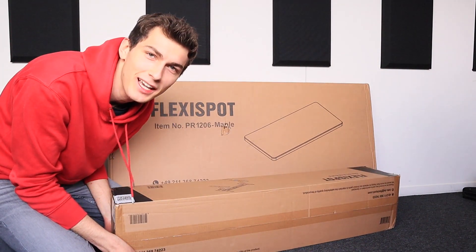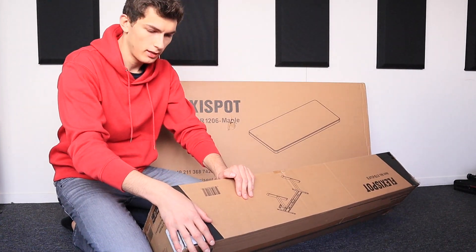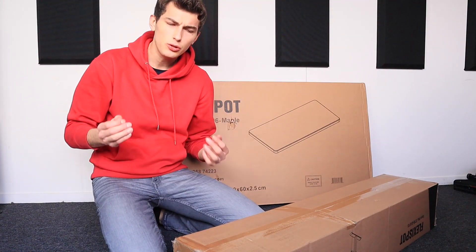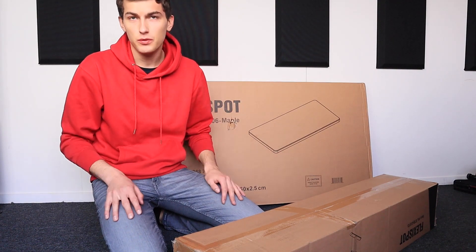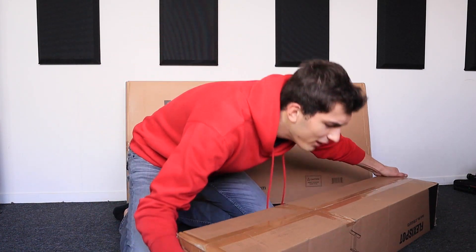It's heavy as — okay, what am I going to start with? I think I'm going to start with the electric mechanism, which is super heavy, which gives me a good feeling because most often when things are heavy and sturdy they are of good quality. So let's hope for that. Oh, it's very heavy.